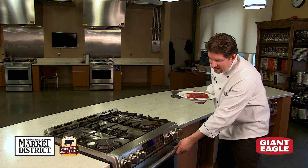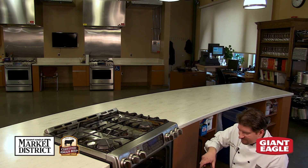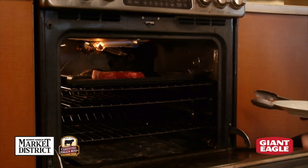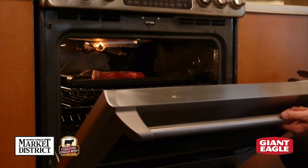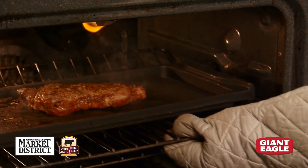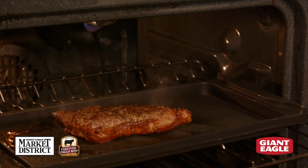We have our broiler set to high, and our broiling pan is in the oven preheated and hot. We're going to take our steak, drop it on the broiler pan — and hearing that sizzle is the sound we want. This is going to take anywhere from eight to 12 minutes, depending on the size of the steak. One difference between pan frying and broiling is that we don't need to flip our steak.